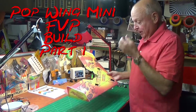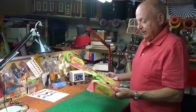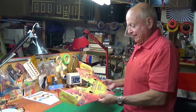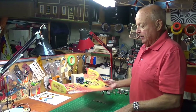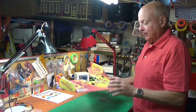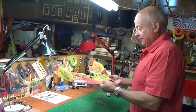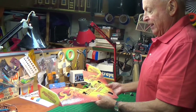Uncle Deke here with another one in the Mini Popwing series. Now we're going to put the FPV equipment on it. But before you do that, you need to fly it first. You may have seen the maiden flight of this — a couple of clicks of trim is all we had to do. So I know in this particular configuration that it flies well.